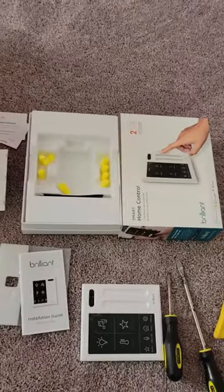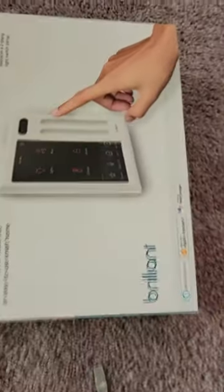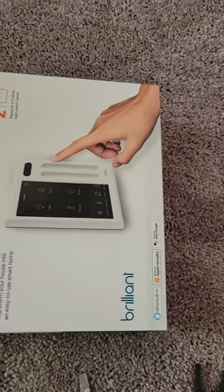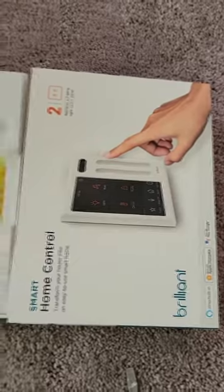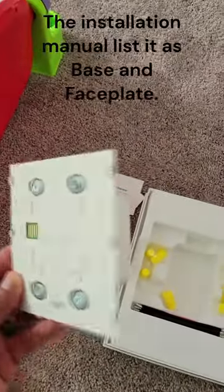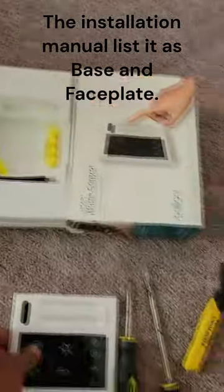So I had the Brilliant Switch come in. This is the 2 Switch, and it comes with a bunch of stuff in the box. These things are really easy to install. This is actually the switch itself.